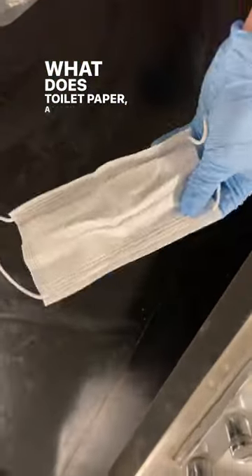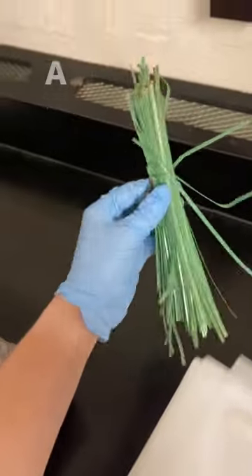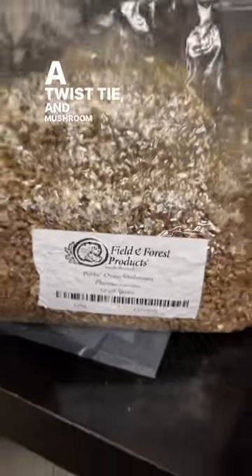What does toilet paper, a mask, a razor blade, a plastic bag, a twist tie, and mushroom grain spawn give you?